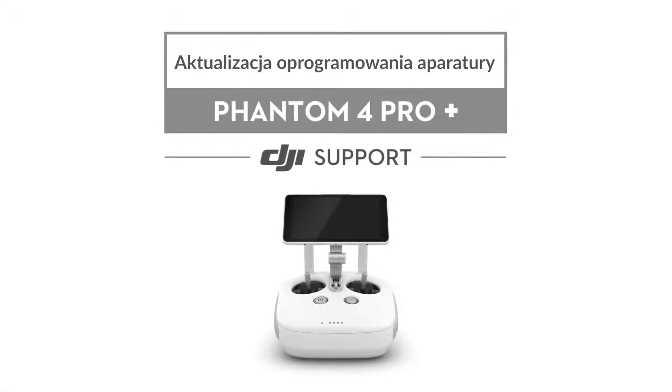This video will show you how to upgrade the firmware on your Phantom 4 Pro Plus remote controller with a microSD card.